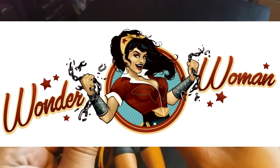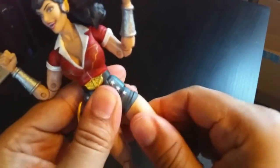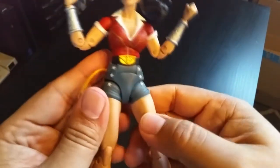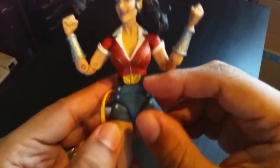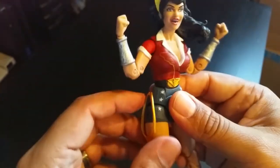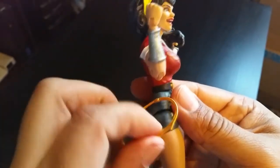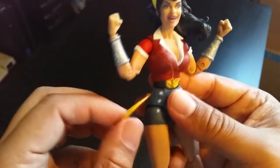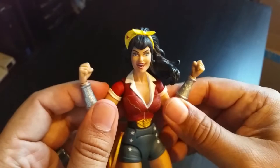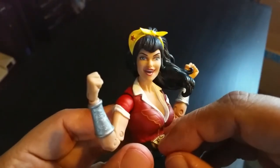She has that signature hair, and this is like her signature pose — smiling and breaking a chain, just an epic pose. She has upper thigh swivel, though the joints are a little stuck. The colors and paint apps are pretty clean — just a little bit of smudge but not bad. She also has her lasso of truth right there; it doesn't come off but it looks good. And her signature headband is excellent — very cool.